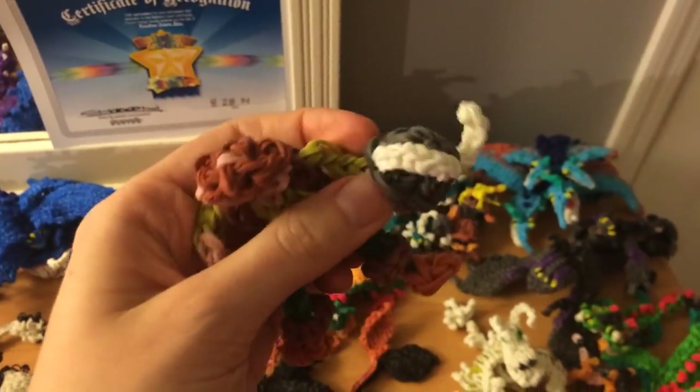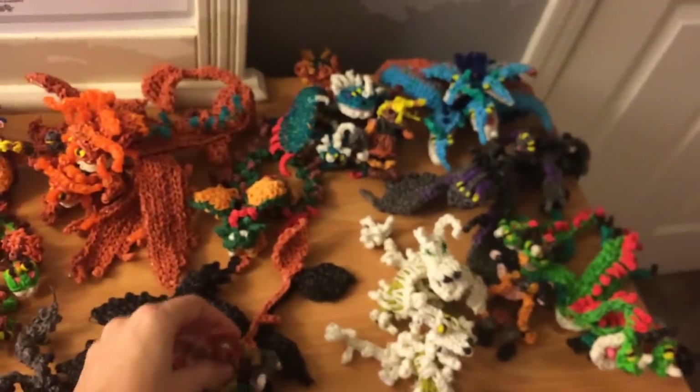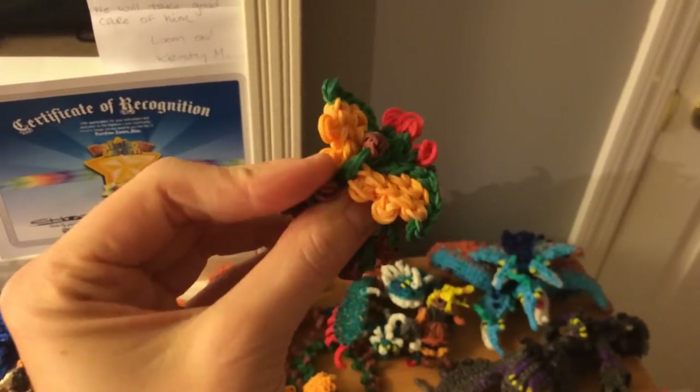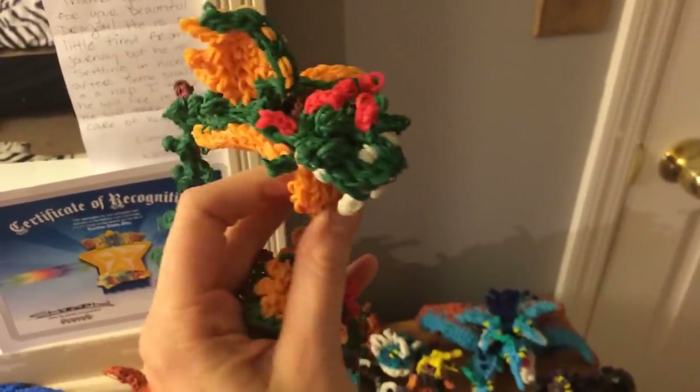Here's Hiccup, also designed by Kate Schultz. I have a tutorial for the helmet on my channel, so definitely go check that out. Here is the Baby Whispering Death — one loom. He's pretty simple to make except there's a lot of double-looped bands on him, but he's pretty easy to do. And here's the Adult, which is two looms.